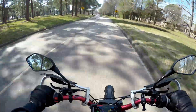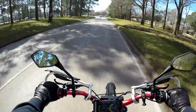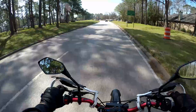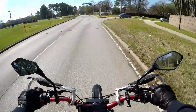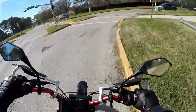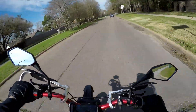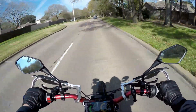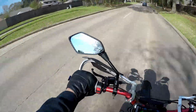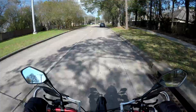The battery is at 57 degrees Celsius right now, handling the temperature quite well. I'm a lot more confident just pulling out — with the 60-volt I was worried about not being able to accelerate fast enough.